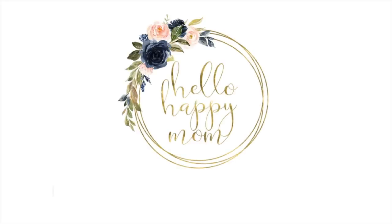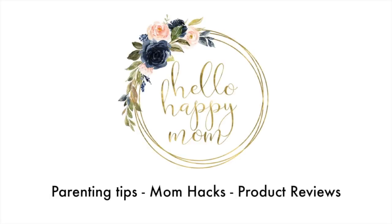Today we're talking all about the gorgeous Alan Tote from Dagny Dover. Hey guys, welcome back to my channel. My name is Nicole and on this channel we talk about everything from parenting tips and tricks to product reviews. So if you're new, definitely consider subscribing.